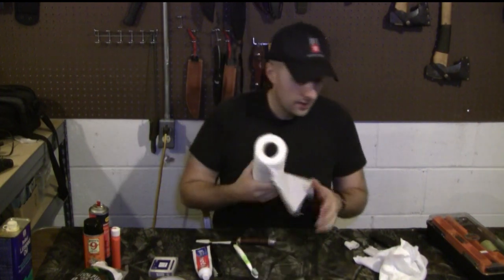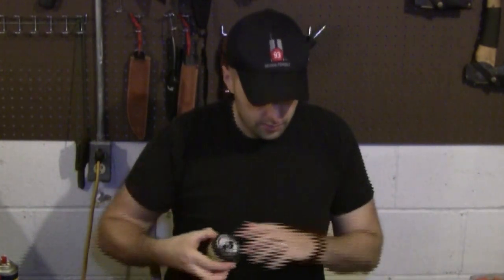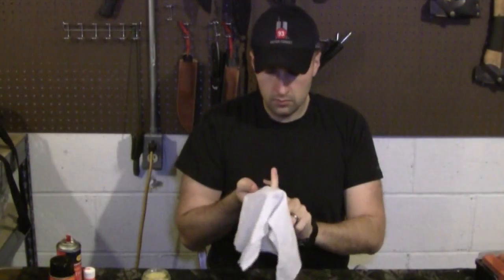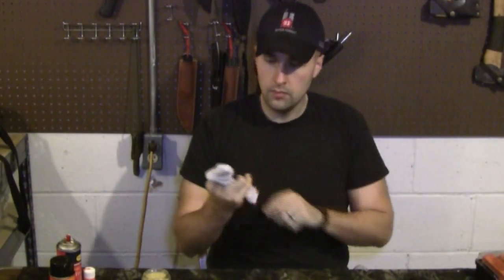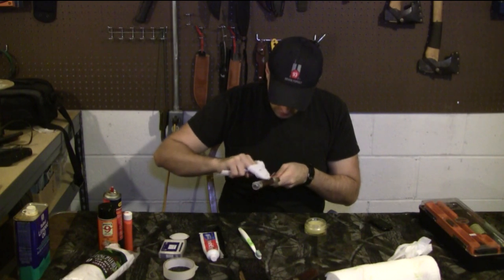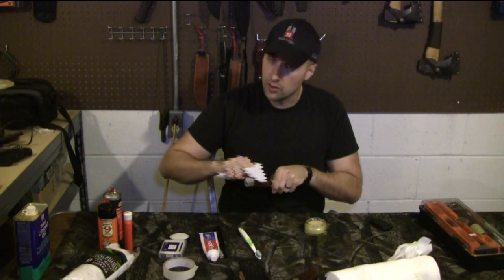Next thing we're going to do is work on the leather. Give you guys a close look at the leather here. It's got a nice good sheen to it already. There are still a little bit of fissures and cracks in there, but we're not going to be able to do that much about those. The leather can soak up a lot — we don't want it to soak up too much, and we don't want the handle to be greasy or slip out of our hands. That's where the wax comes in really well. I'm going to come in here with my cloth and work that conditioner into the handle.